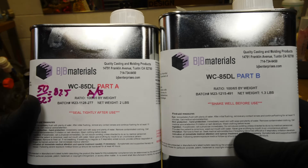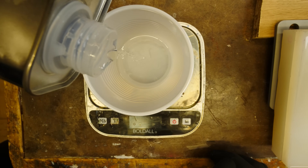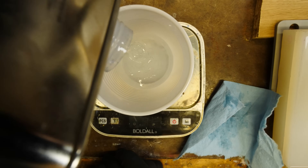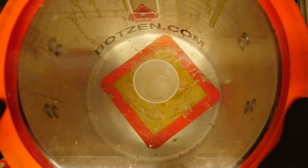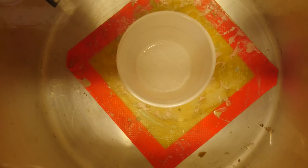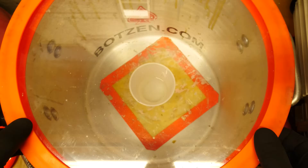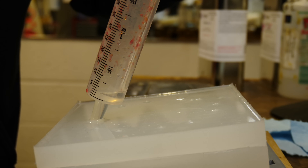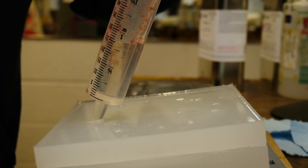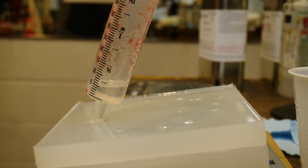I'm going to use BJB's WC85DL Crystal Clear Resin — really nice stuff. It has a 30-minute work time, so I can take my time, mix up the resin really well, get it into the vacuum tank, and not worry about rushing during degassing or even the pouring process. Super nice stuff — UV stable, easily tintable and dyeable. We'll pour it down the syringe and into the mold. You can see the mold is tipped, which allows it to fill from the bottom to the top. You can see the resin coming out the vent holes as it fills.